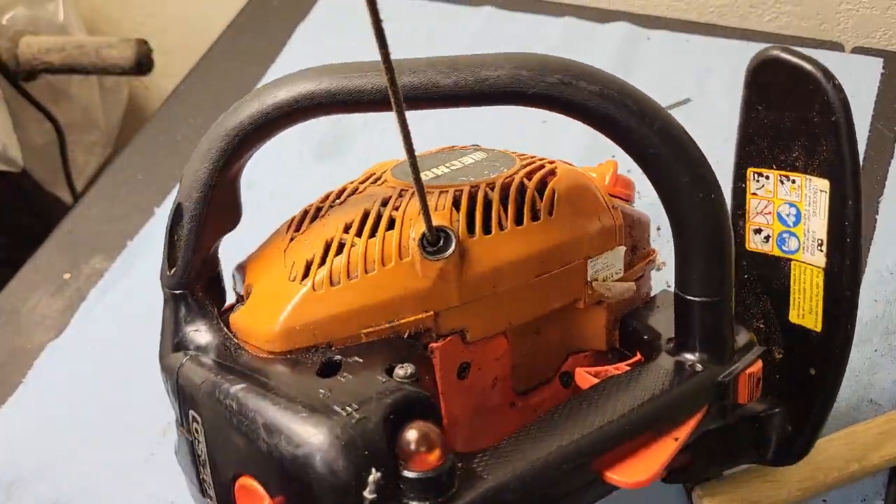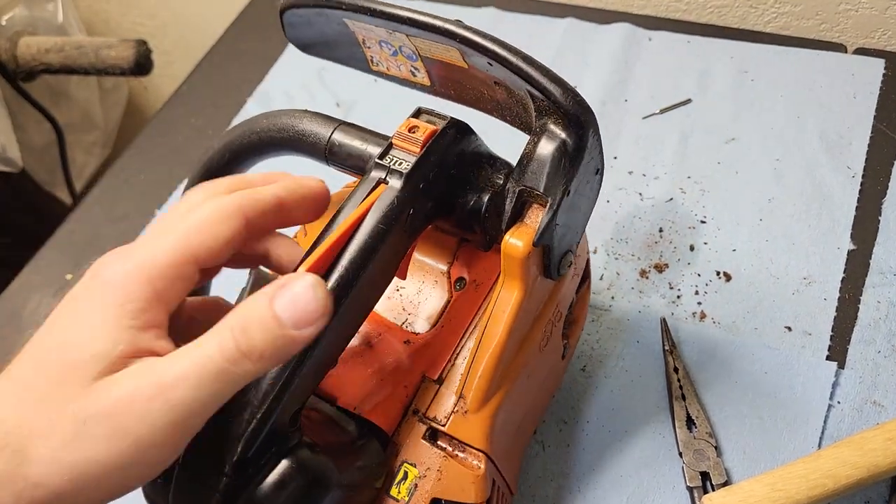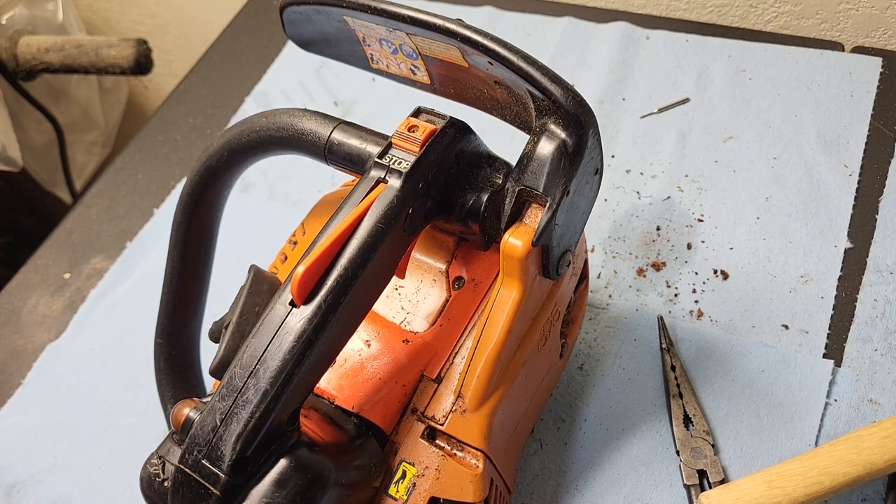This is just demonstrating it has no compression. I don't think I've ever torn one of these down all the way before, so this is going to be a new one for me.